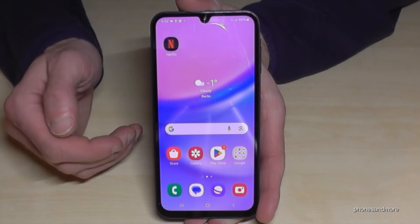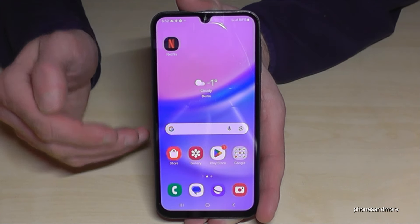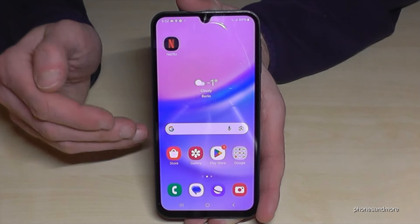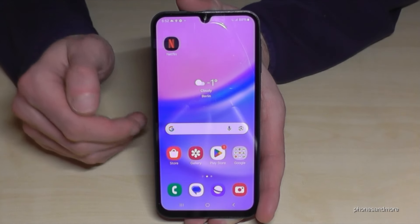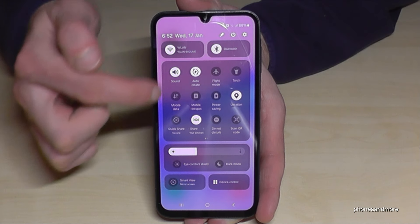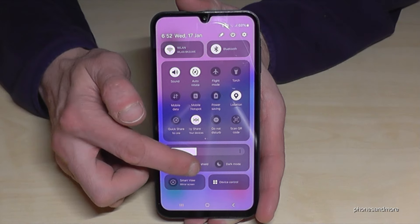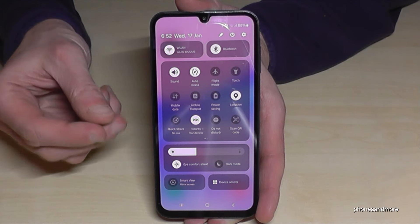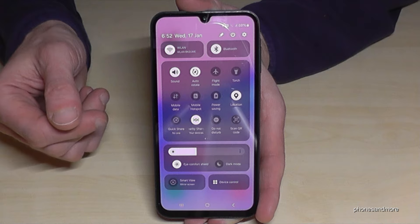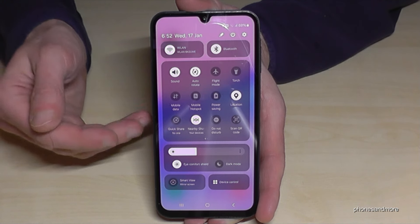The next thing I want to show you is for our eyes, because we are looking too often at our smartphone screen and it gives our eyes a lot of stress. But there's a way to reduce that. Just scroll down twice and tap on Eye Comfort Shield. You will see that the display now has a yellow tint — this is a blue light filter and it is protecting your eyes.